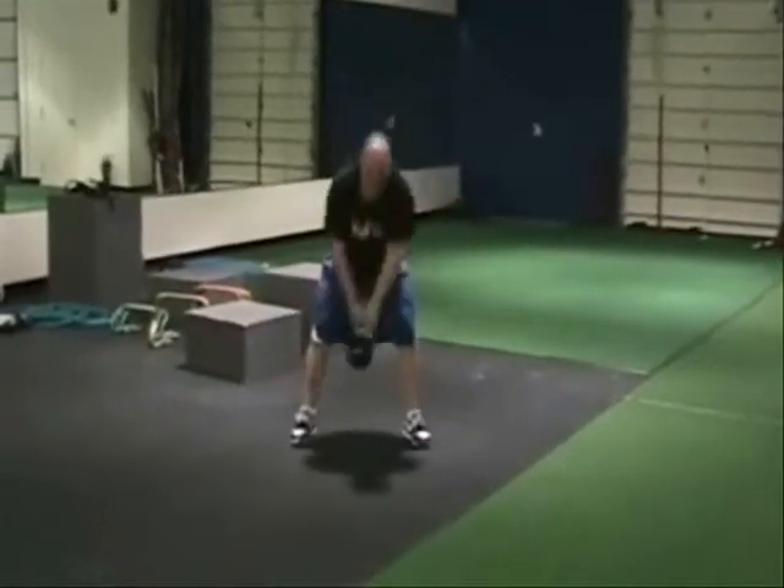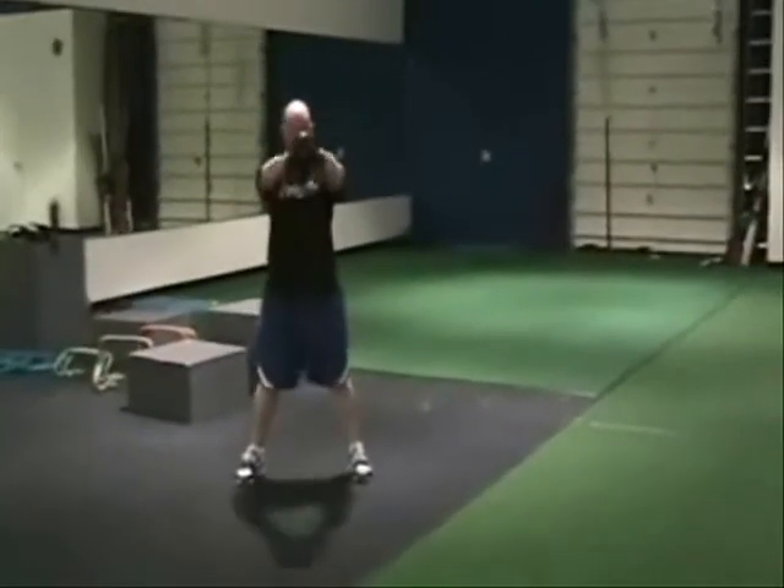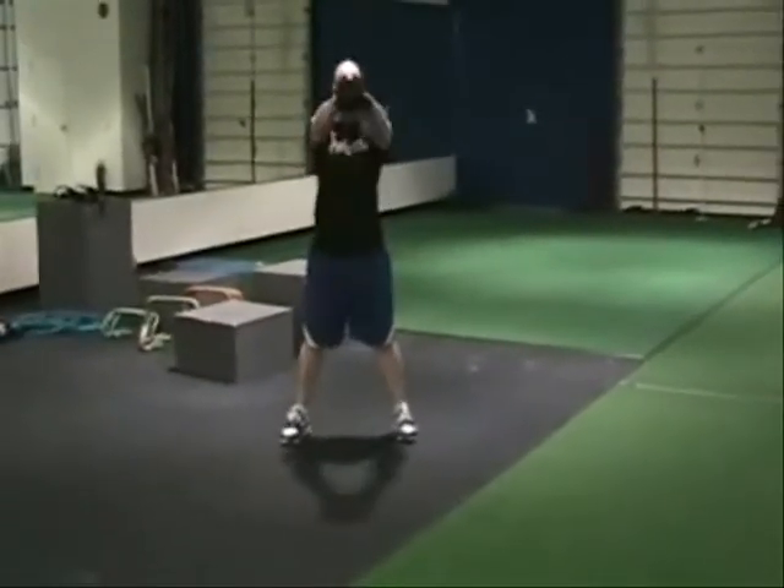Back to the swings. Throw them hips, bend at the waist, bend the knees slightly.